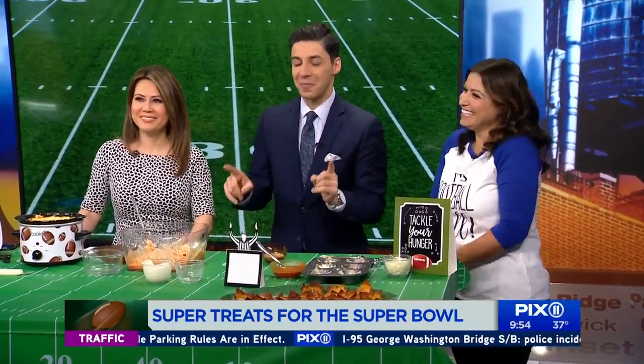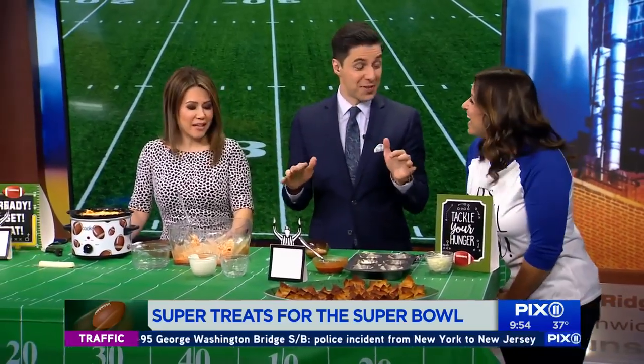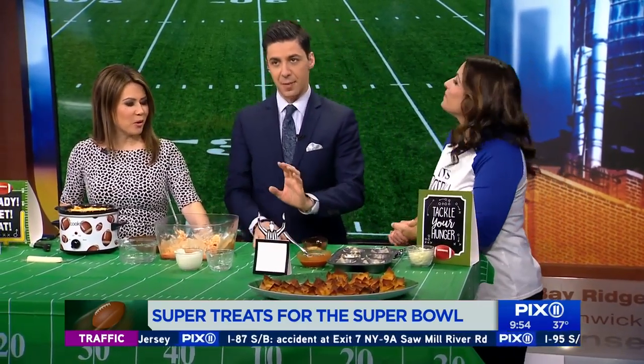I've done all of Limor's things every year and my guests are always super impressed — they're like, where did you find all this? It's really important to have everything on the table so you can enjoy yourself. All these ideas will be posted on our website pix11.com with step-by-step details.